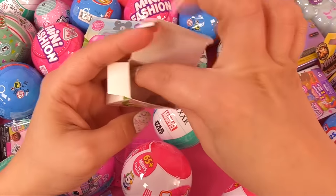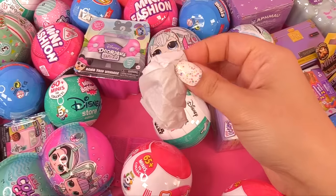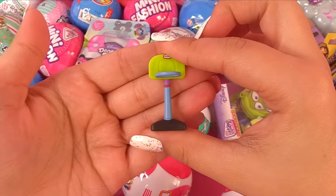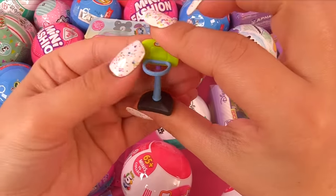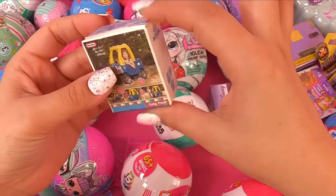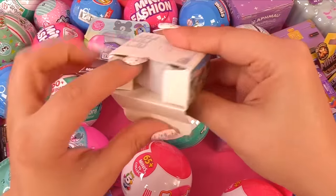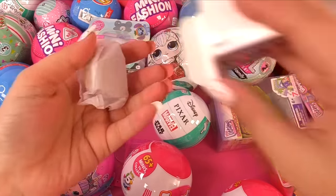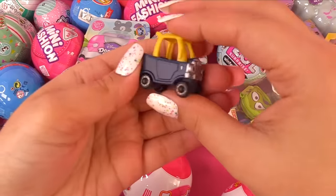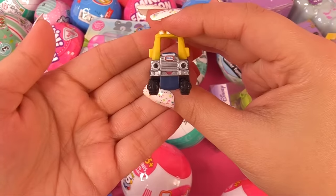I've got something in there — it's all tissue wrapped. Look at me, I'm so tiny! It's an actual little basketball hoop. How about this little truck? Are we going to get a cute little cozy truck in here? This is just too cute to boot. Yeah, we've got a tissue wrapped little thingy in here. It's so cute — look at the face!